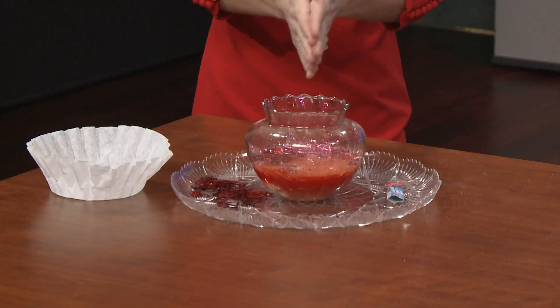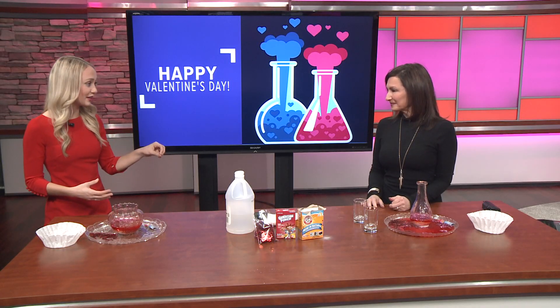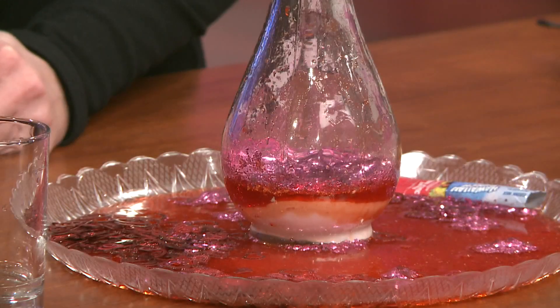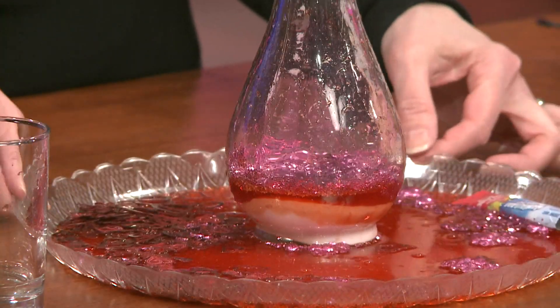So what happened here? This was an acid-base reaction. Your baking soda — sodium bicarbonate — meets the acetic acid, which is your vinegar. The two come together and form carbon dioxide, which is the fizzy bubbles you get in your pop, and that causes that wonderful chemical reaction.